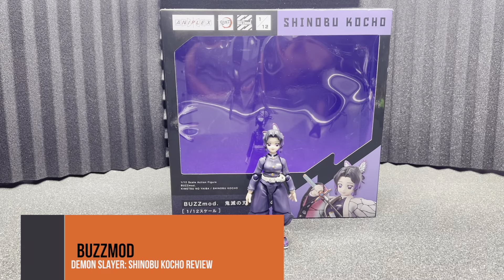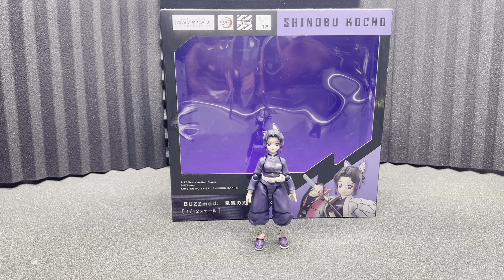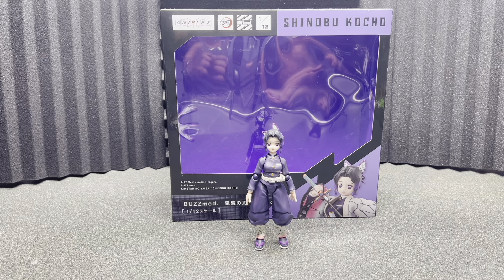Hey, what's up guys? This is your boy Travis back again here at Big Boy Tour Reviews, and we're taking a look at another Buzz Mod figure, again from Demon Slayer.